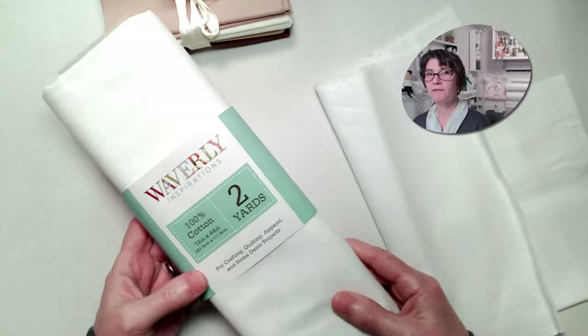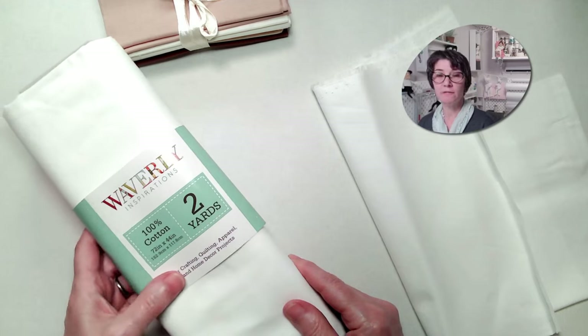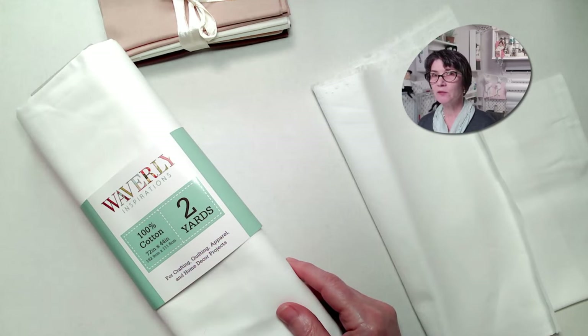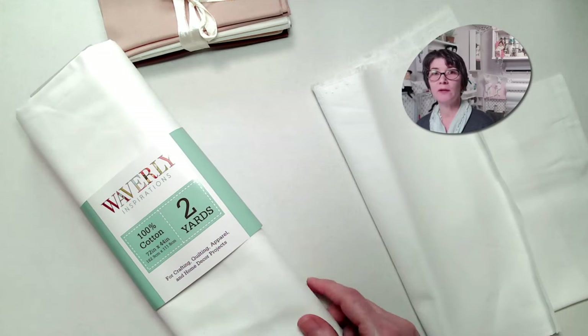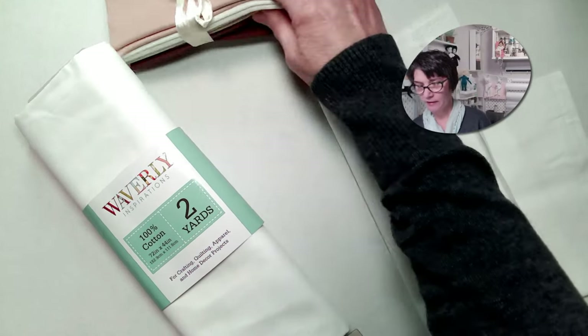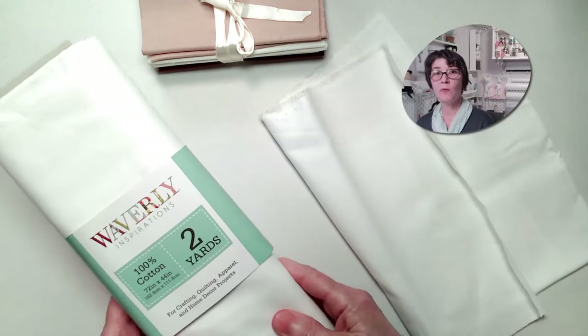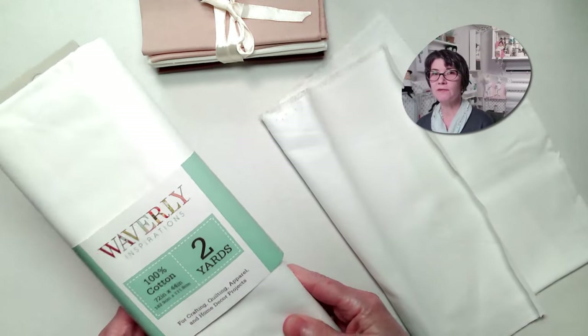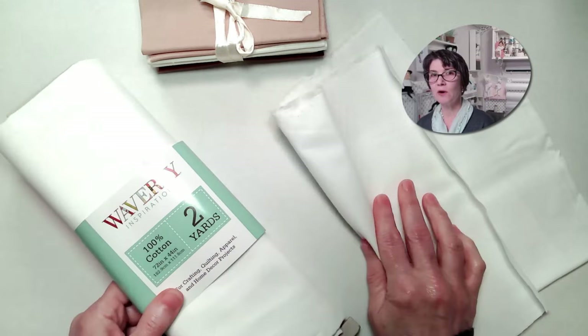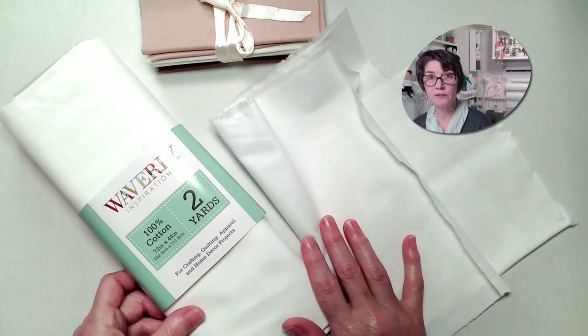You can get this fabric at any fabric store. Just look for quilters cotton or bleached muslin. I'm not a fan of unbleached muslin because the little bits in the fabric can mess up your needle, so look for plain white or other light colors. Something like this is good too, just so you'll be able to see your stitches on it. This is two yards by Waverly that I picked up at Walmart — it's fine for practicing, but you can find better quality cottons at quilt shops. Just don't want something stretchy.